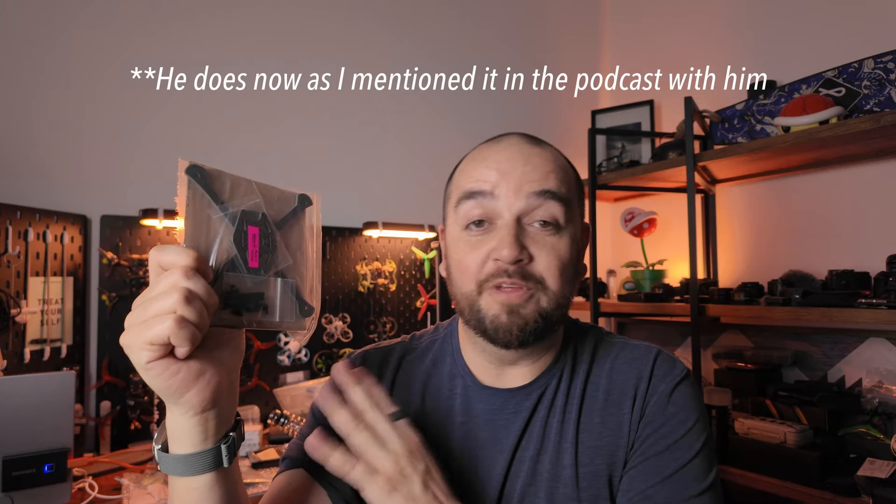Just as a disclaimer I didn't get this for free from Toronto FPV, he hasn't given me a discount on it, he doesn't even know that I'm making this video. I bought this with my own money and had it shipped all the way from Canada, and this was due to a comment that he left on one of my YouTube videos.